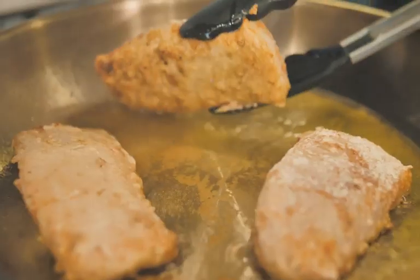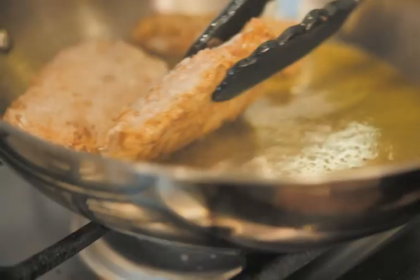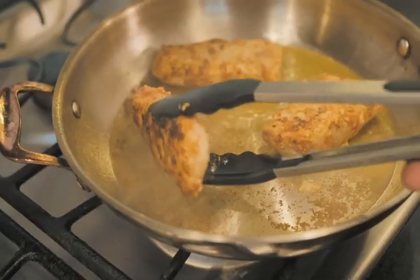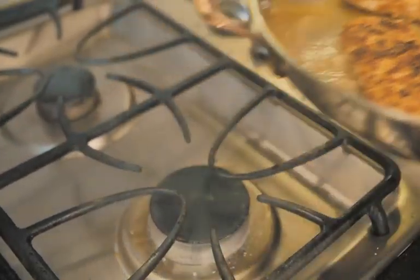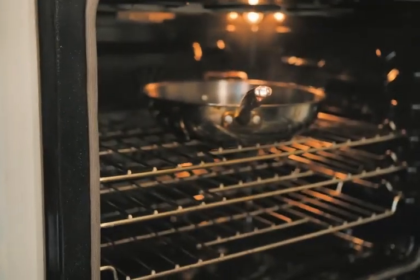After a few minutes, we'll just flip it over like this. And then we'll put this right into a hot oven — 400 degrees for another seven minutes — and then we'll be good to go.